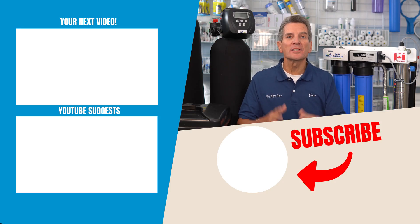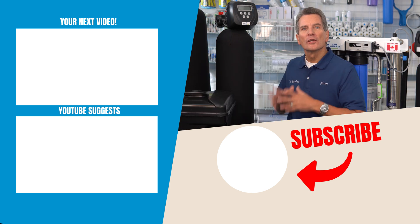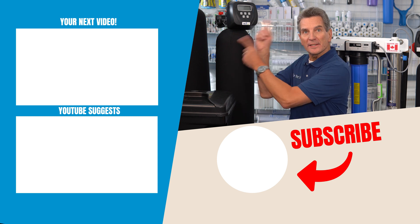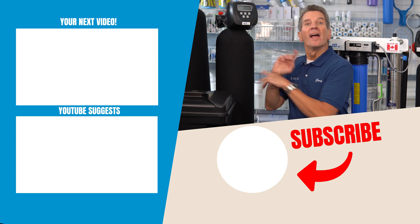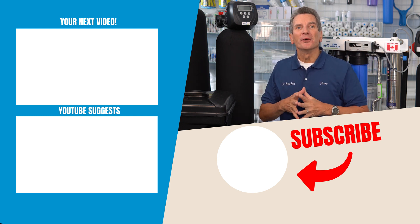A little maintenance and some common sense will make that water filtration investment pay dividends for many years down the road and keep your family safe. For your next video on water filtration maintenance, go over here and I'll see you there. Any questions or comments, please enter them below — I'd love to see them and answer them for you.